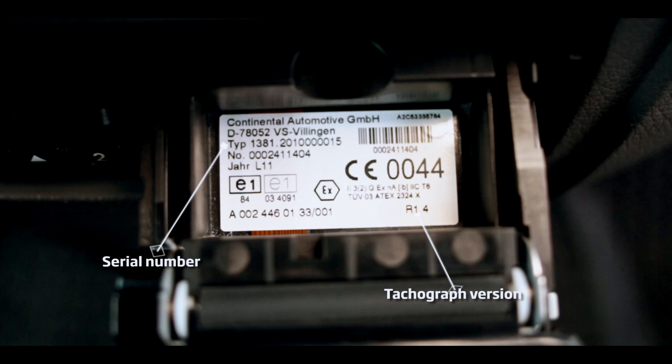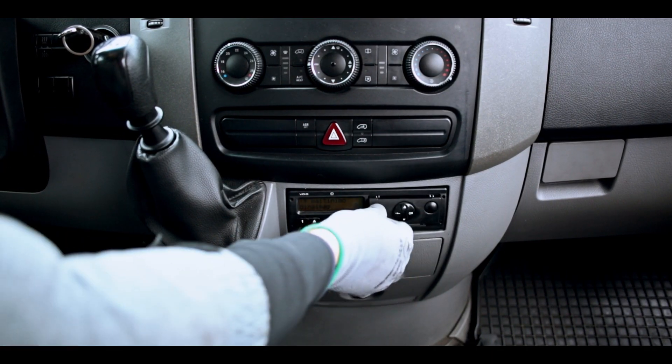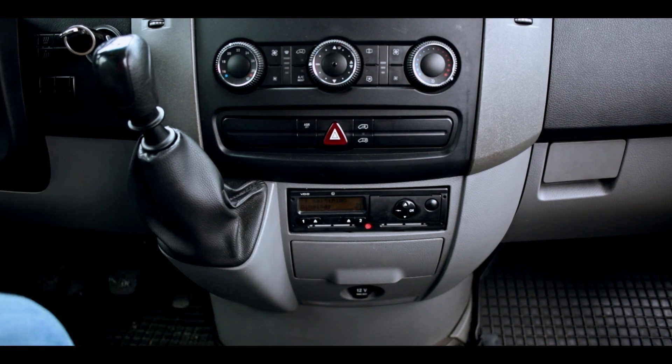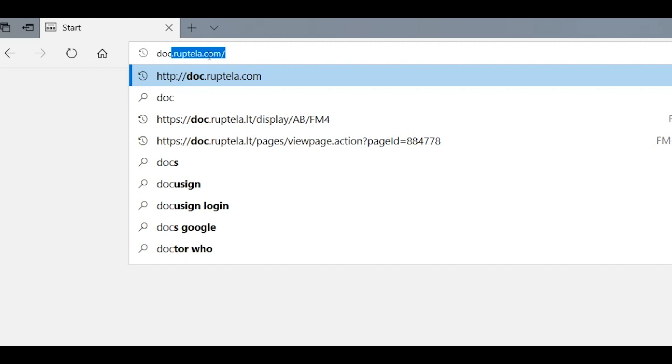Please note that Siemens VDO has blacklisted tachographs that do not have the ability to give away data using this method, even if they are newer than 1.3a. Our tachograph version is 1.4.